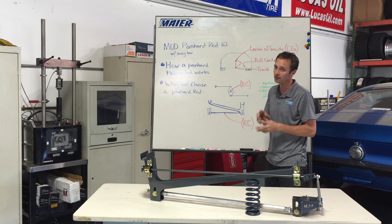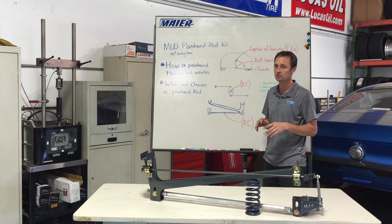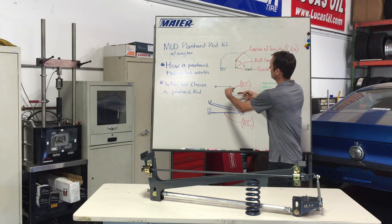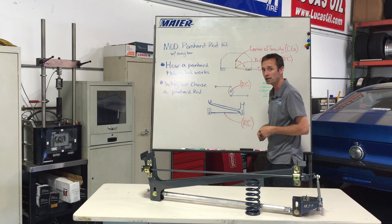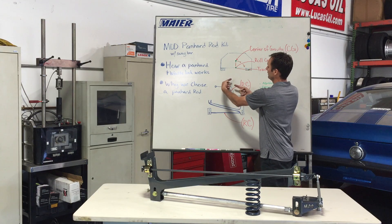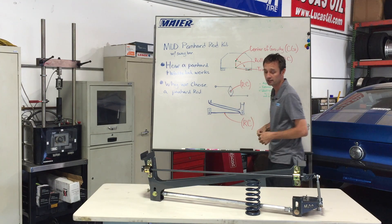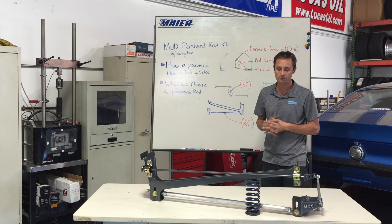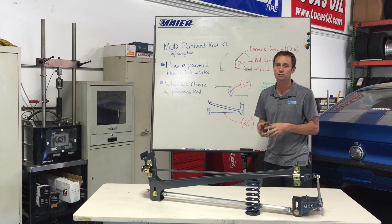A little bit inconsistent — and it gets pretty finite in that conversation. Some of us aren't there yet. However, we prefer not to have that jacking force; it's just not something we wanted to have when making adjustments. The Panhard bar doesn't do that as much. So the next thing is: how does this apply to your Mustang?